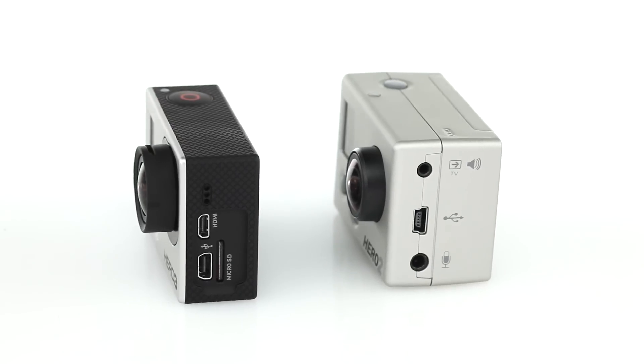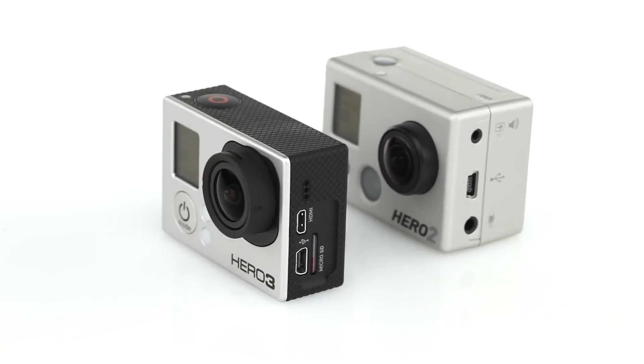The Hero 3 Black Edition is 25% lighter and 30% smaller than previous models.